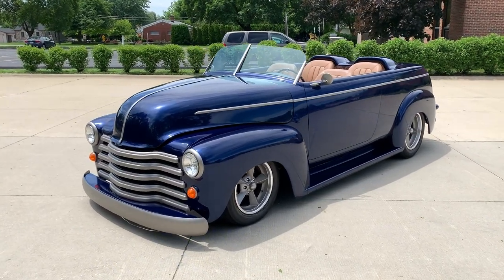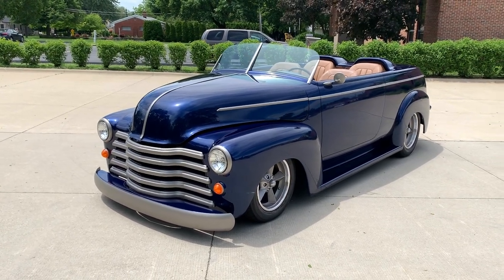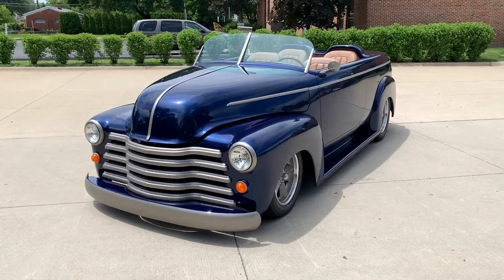Hello everyone, Dave here from Showdown. Let's take a look at this beautiful 1953 Chevy Suburban.